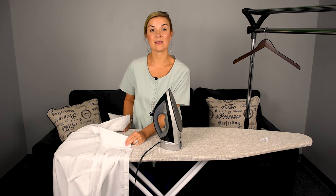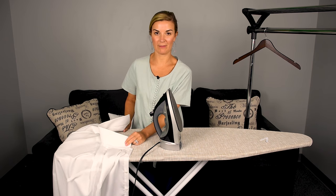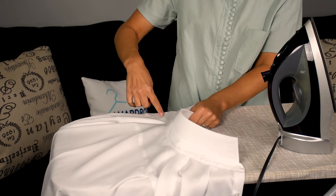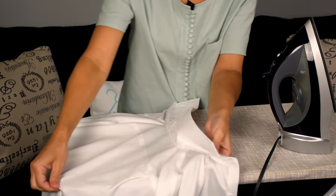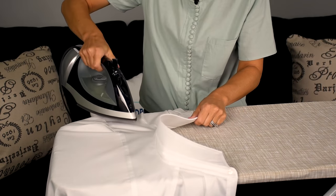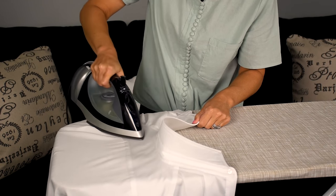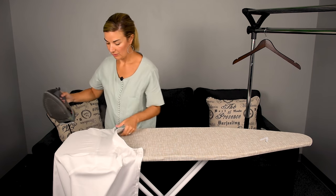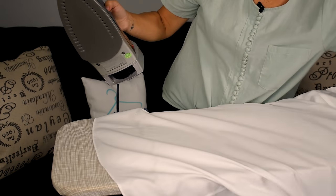The next step is the yoke and the back part of the dress shirt. The yoke is the part that comes from the shoulders and neck — that back piece. You're going to want to iron from the outside in, applying pressure and some steam. Once you've done that, go ahead and do the back of the shirt.